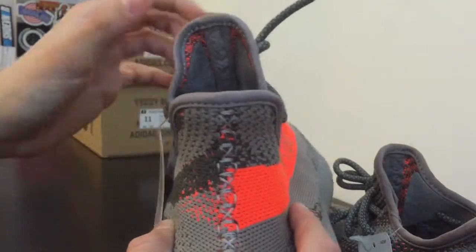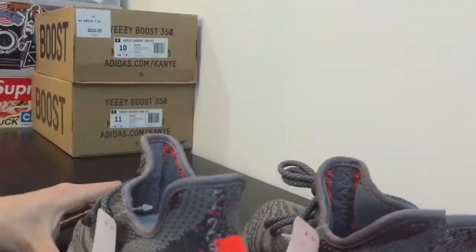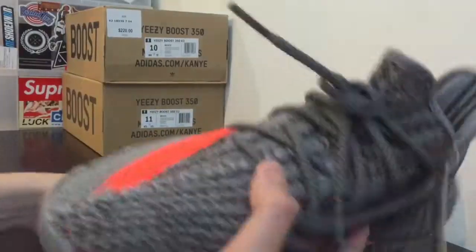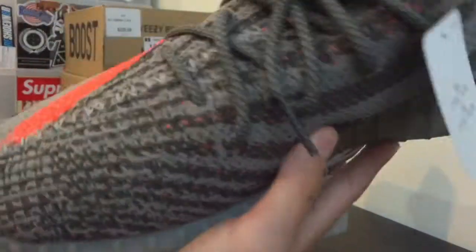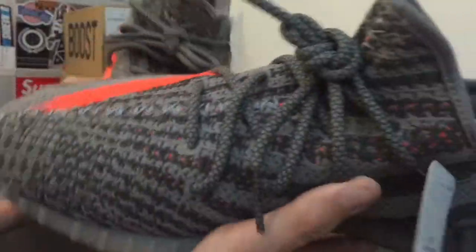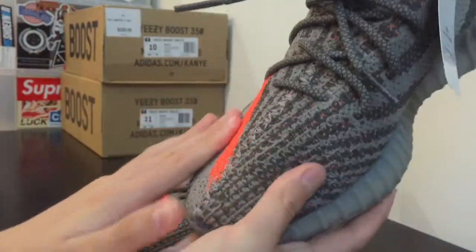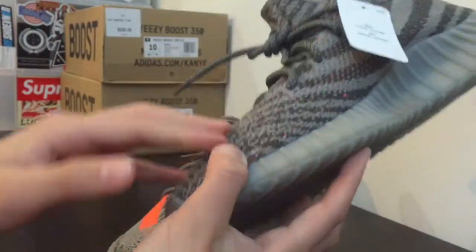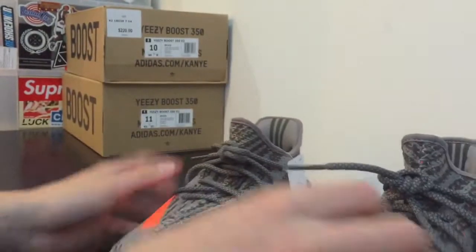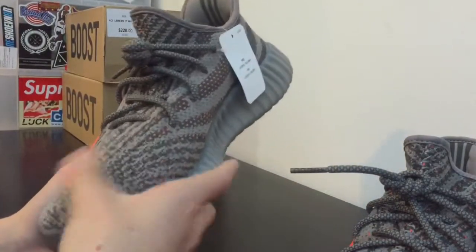Check the insides, check the outside, look through everything. Also, if you have a real pair and a fake pair to compare, you can feel the texture difference on the primeknit — the real pair has a clear primeknit texture while the fake pair is not even primeknit; it just feels pretty rough.